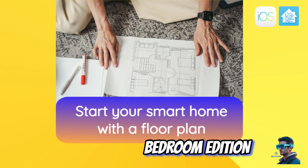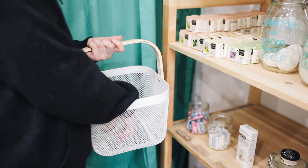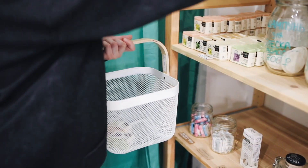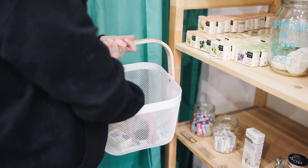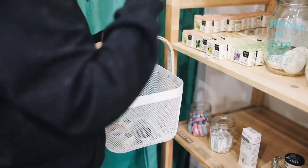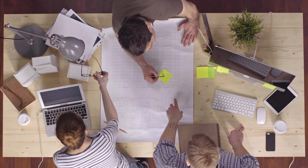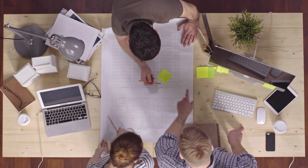Most of the time we start our smart home journeys a little backwards. We buy one device, then one more, and end up with a mishmash of smart home that's not fit for purpose. Instead, it is the time to take a page from the construction industry playbook and plan first. We will take a floor plan of an average flat and plan our smart home accordingly.